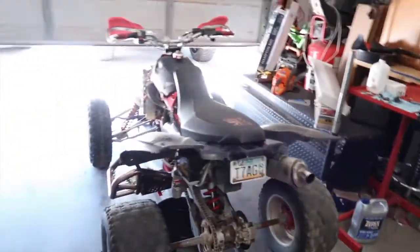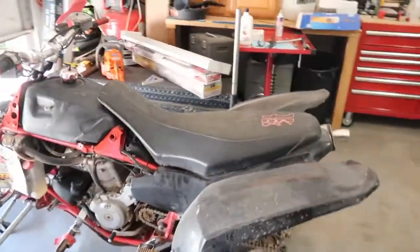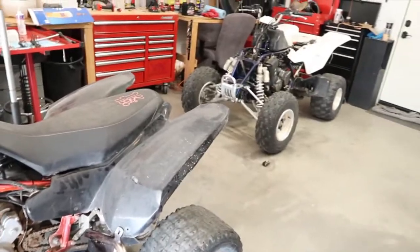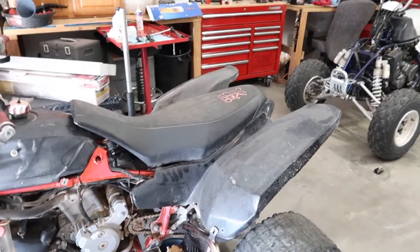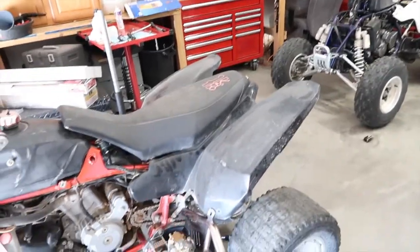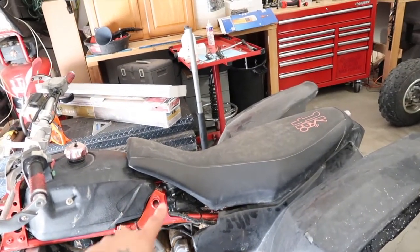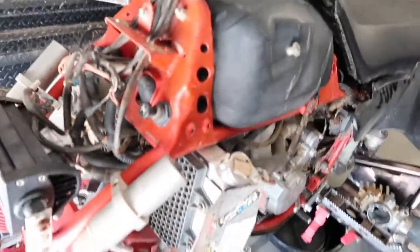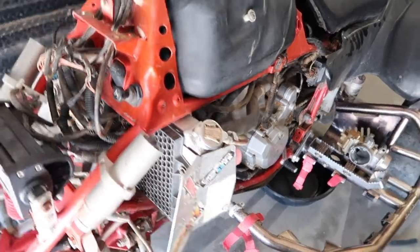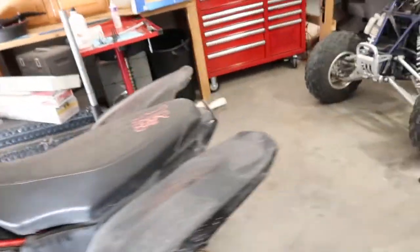I changed the battery out and wanted to see how it looked with the actual plastic. They're pretty beat up, faded, and old — the sun got to them. I might get them painted at my work. I noticed it's missing a plastic piece that goes here — I found those for $55. I fixed the little shroud, put some washers on it, and now it's solid.